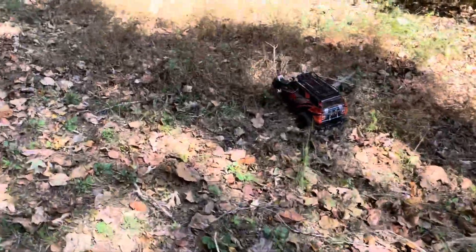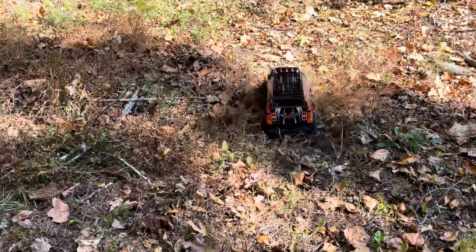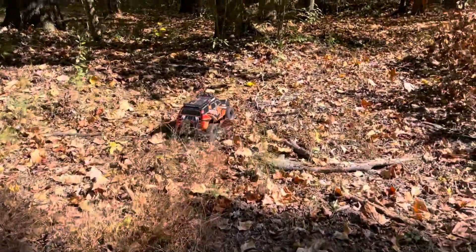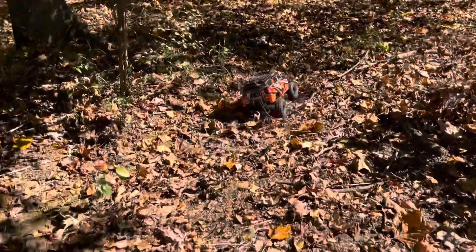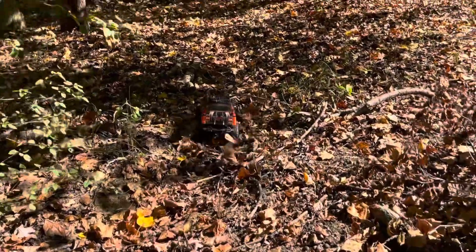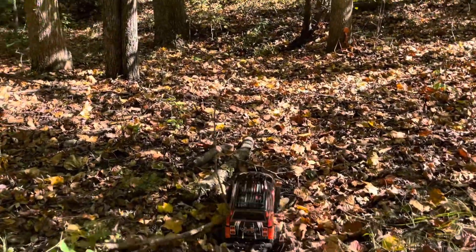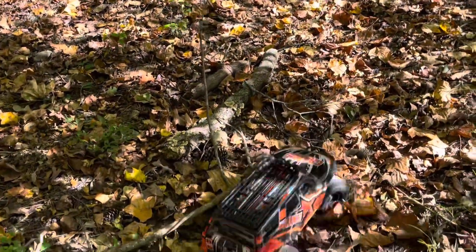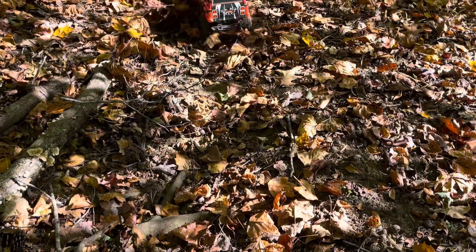It went pretty far away. Hopefully a wheel doesn't fall off like the last one. Watch out for the sticks. Let's see if we can get it through. It's all wet here — I doubt we can make it out.